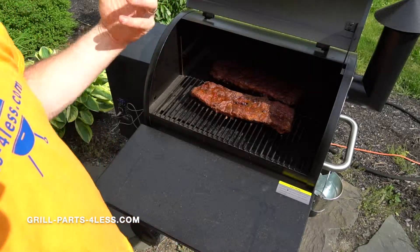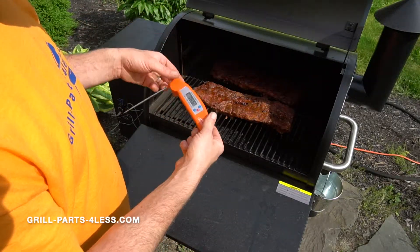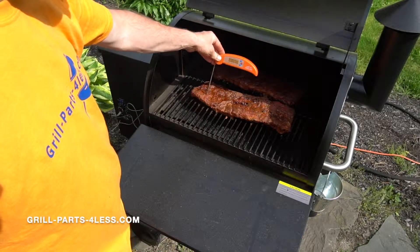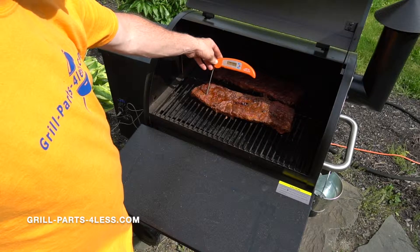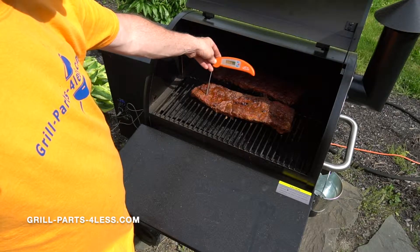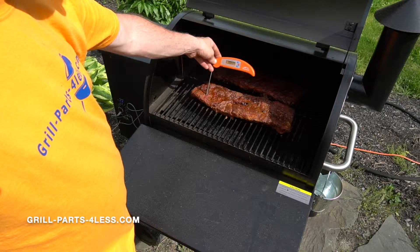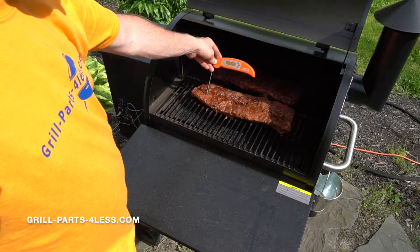It's been about an hour and 10 minutes. We got our little Traeger meat thermometer here. Let's stick that in the meat and see what we come up to. We had 171.8 degrees. That's a perfect point for us to flip these over and get ready to wrap them.